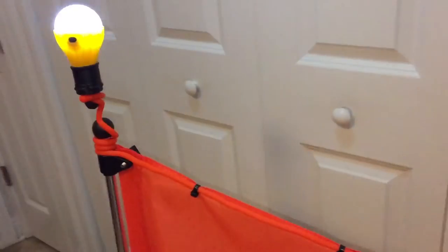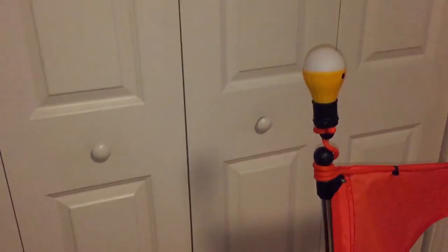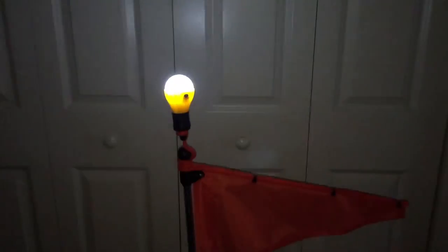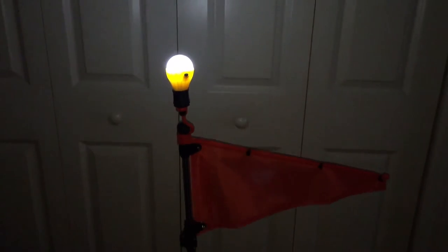I'll show you what it looks like whenever it's dark — let me turn off all the lights in here. As you can see, there it is — really bright. Here's the brightest setting right there.